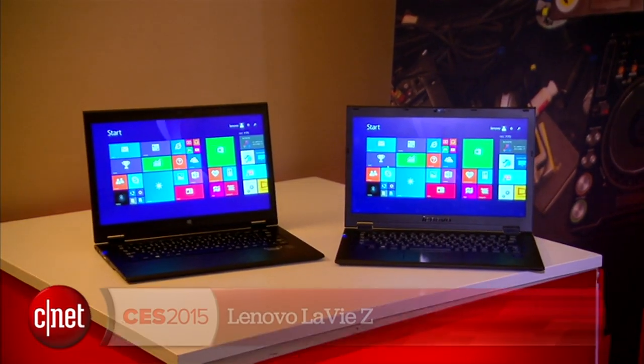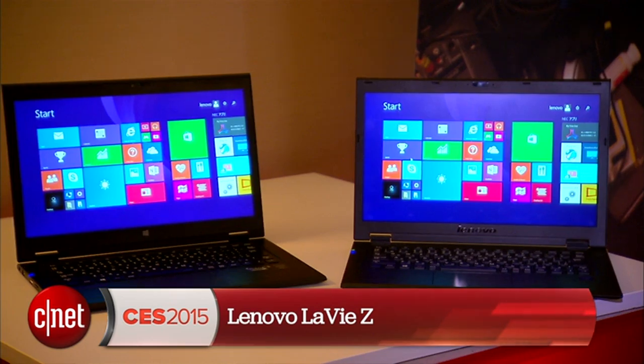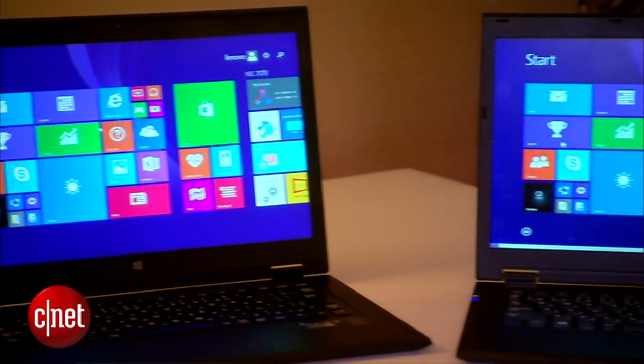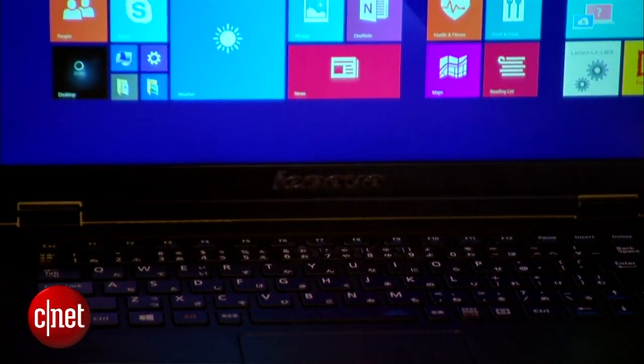Just how light can a laptop get? I'm Dan Ackerman here at CES 2015 with the Lenovo LaVie Z. There are two products in this new LaVie Z series. It actually came out of a partnership between Lenovo and NEC designed to make and sell computers in Japan. This is the first model from that partnership that's actually making it outside of Japan into the rest of the world, and it's pretty amazing.